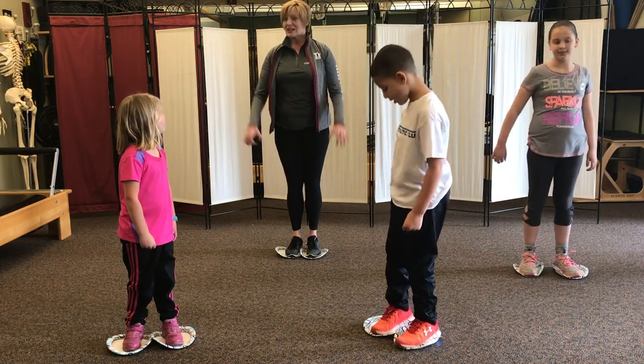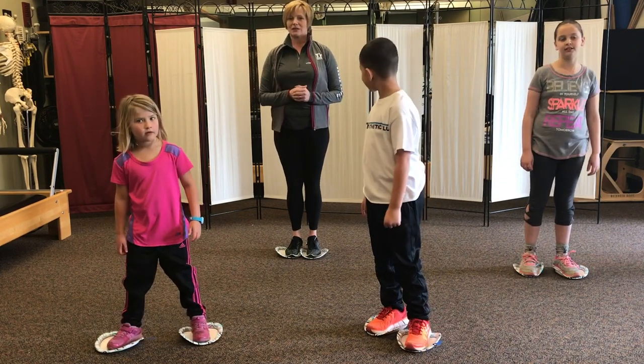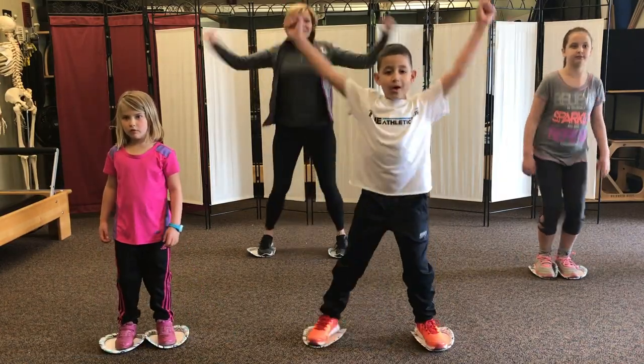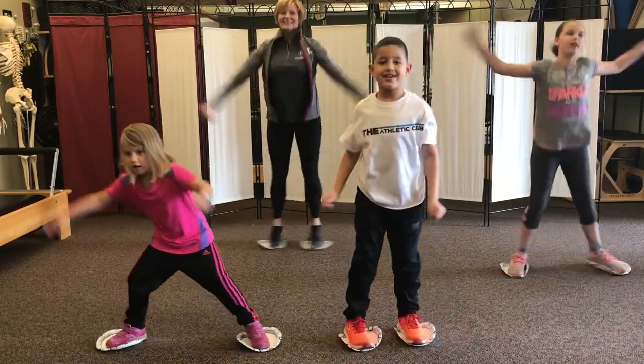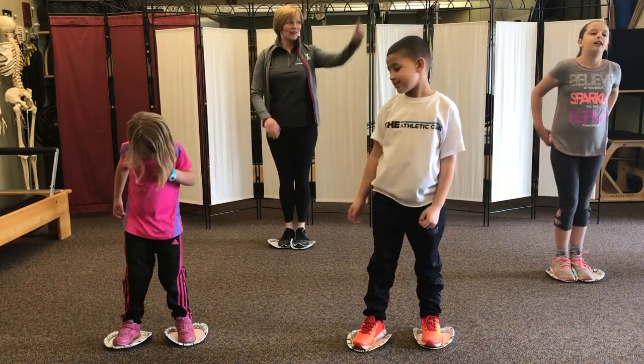Another set of jumping jacks! How many? Ten! Wow, okay. We're gonna count forwards or backwards — ready? You start counting, Liam. Ready? One, two, three, four, five, six, seven, eight, nine, ten. Excellent!